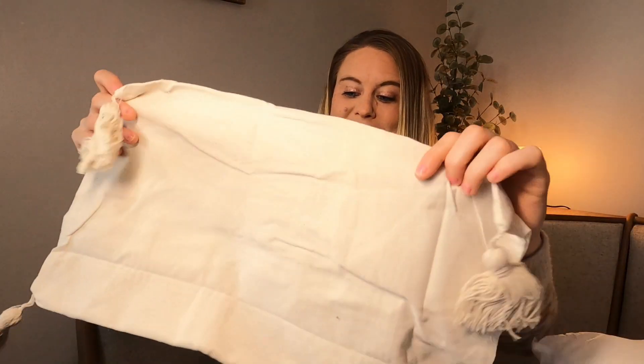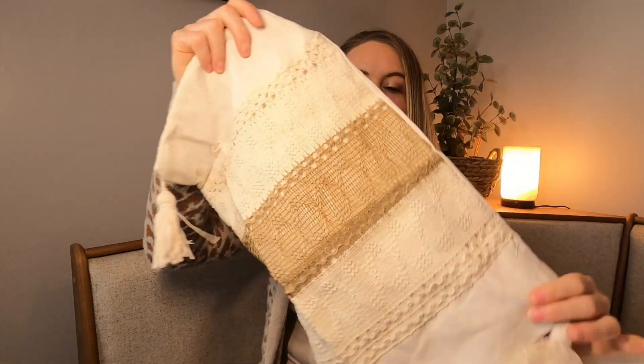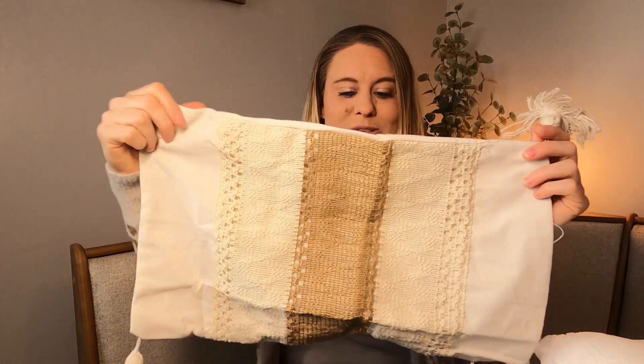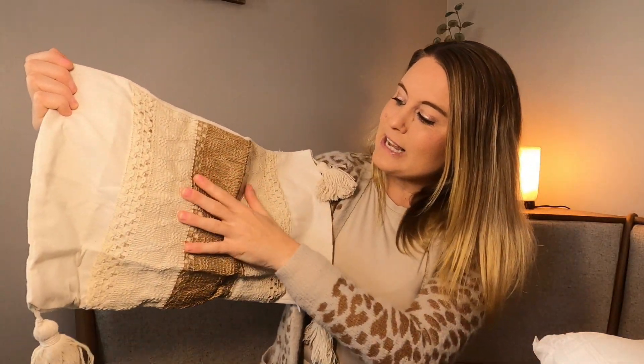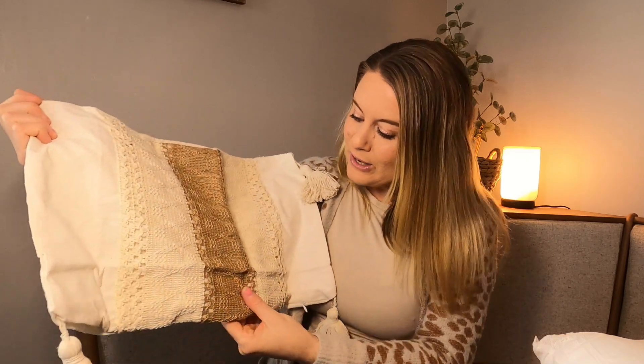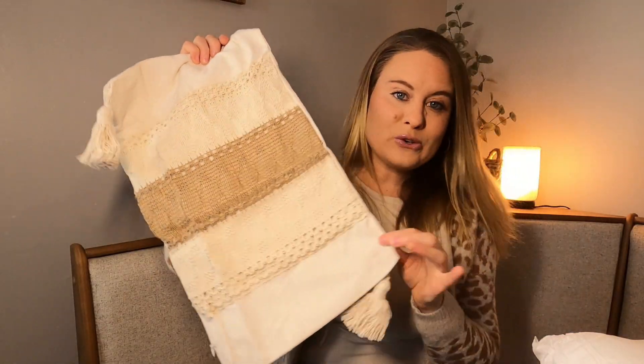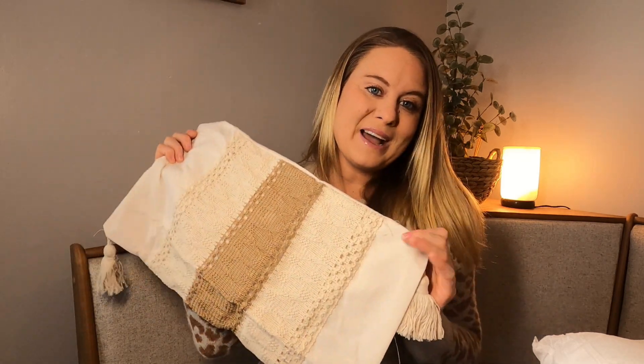I'm going to show you the pillow cover I got for this size right here. I love these colors — it's in this gorgeous ivory color, and it has tassels on all the sides. The center has this quilted material; it is just beautiful. You can see on the inside these neutral, natural colors.